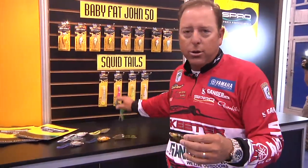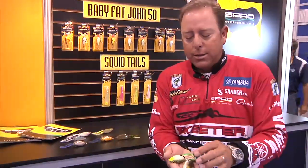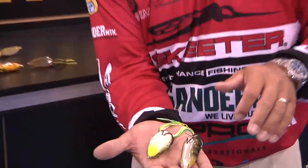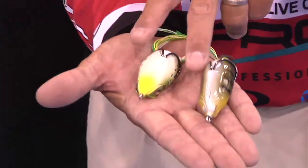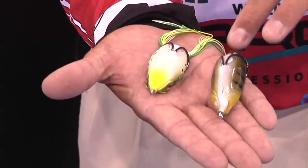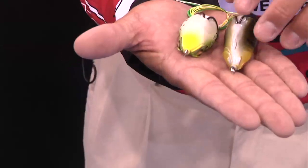The bait itself is a lot narrower than our traditional Bronzeye Frog. As you can see, I'm holding a Bronzeye Frog in the same hand — the width is a lot wider on our Bronzeye Frog compared to our Bronzeye Shad.